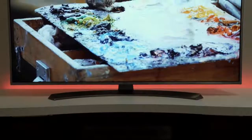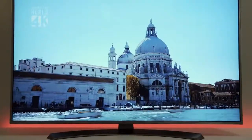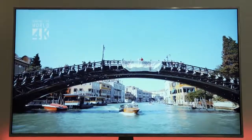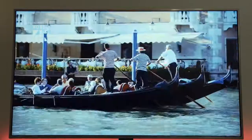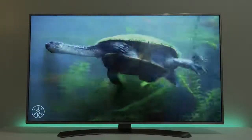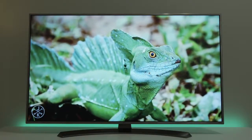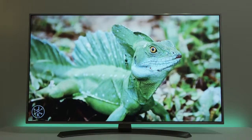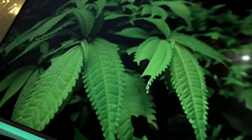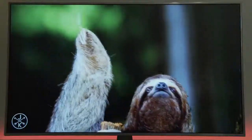The panel itself is where things get special. It's an Ultra HD panel — for those who don't know, this is a resolution of 3840 by 2160, or a 4K capable TV, which is four times the resolution of 1080p. This is a quantum IPS panel with local dimming, which basically means you're going to get deeper contrast, a wider color gamut that can reproduce over a billion colors, and IPS means that no matter what angle you're watching from, you'll get great viewing angles without that washed-out look.